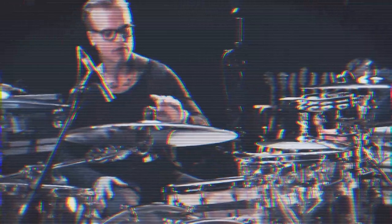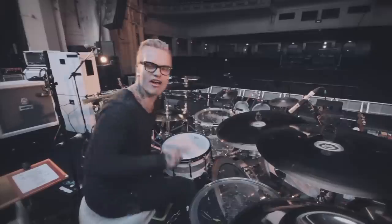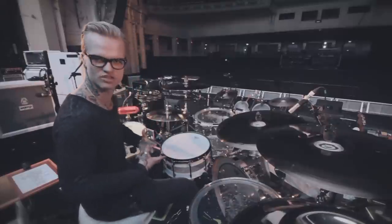Toms: I've got 14, 16, and 18. My rack tom I had to make a bit deeper — I'm not sure of the exact dimensions, but I went a bit deeper because I wanted a certain sound. I'm a firm believer that with a rock drum kit, your kick drum needs to be your cannon and your snare drum needs to be your rifle — you want to really punch a hole in somebody's chest.